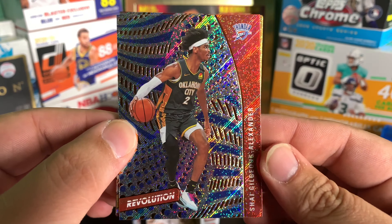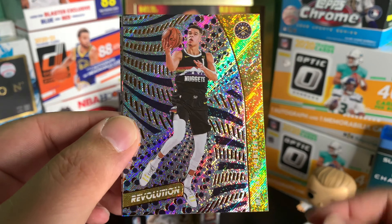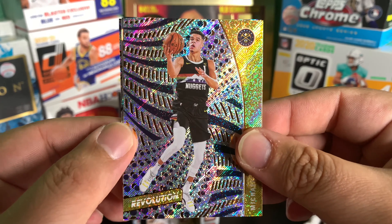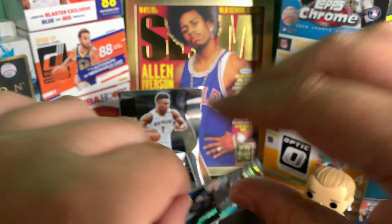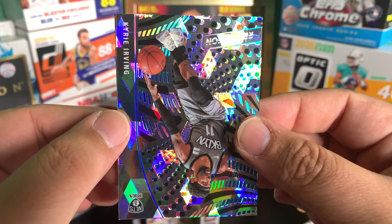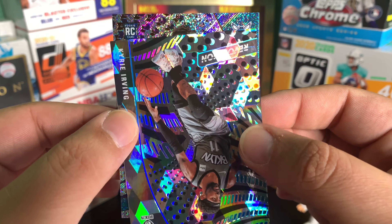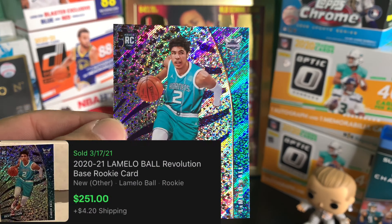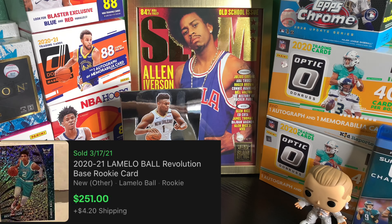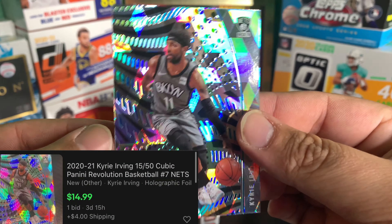Once I seen the redemption I kind of had a feeling. So we got Shai Gilgeous-Alexander, Colin Sexton, Michael Porter, how about a Kyrie - and I believe this is - oh my god. We have a Kyrie right here, I'm gonna see what parallel that is in a second. I just want to reveal this card right here - how about a LaMelo Ball base card to go along with the redemption! Wow. And the Kyrie is actually a cubic, 15 of 50. What a pack, man.